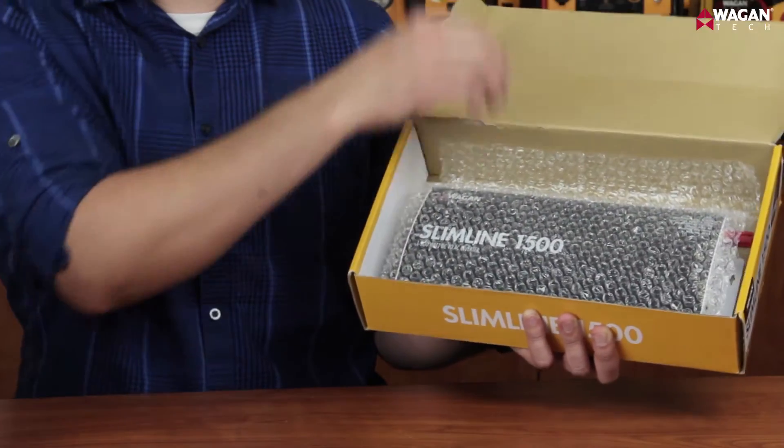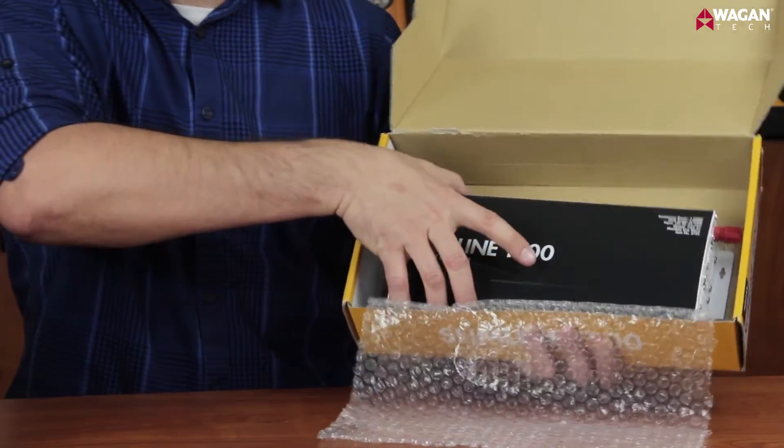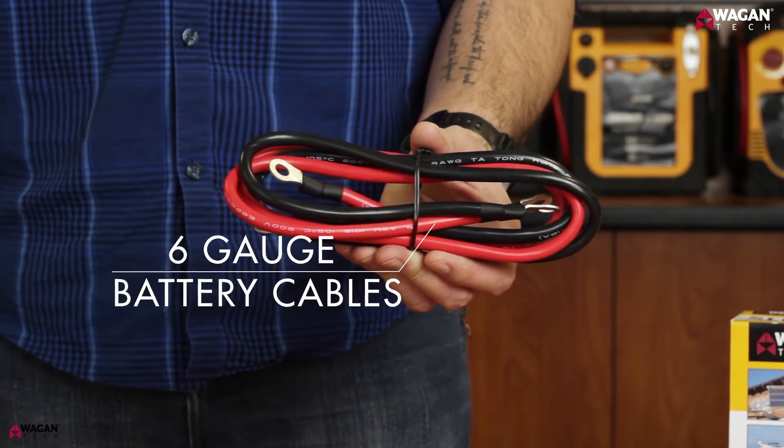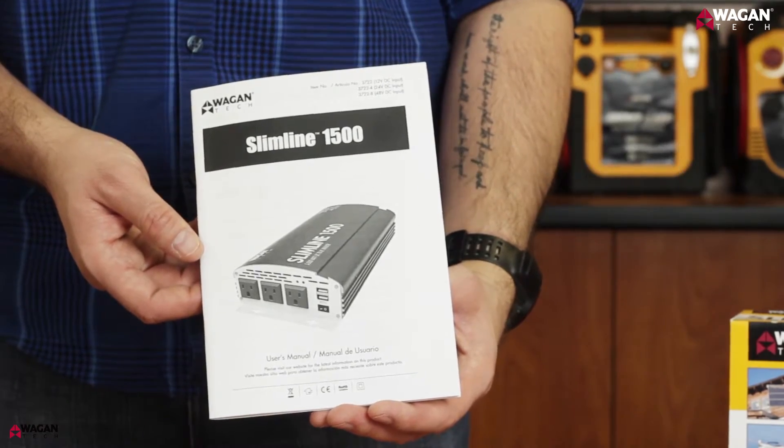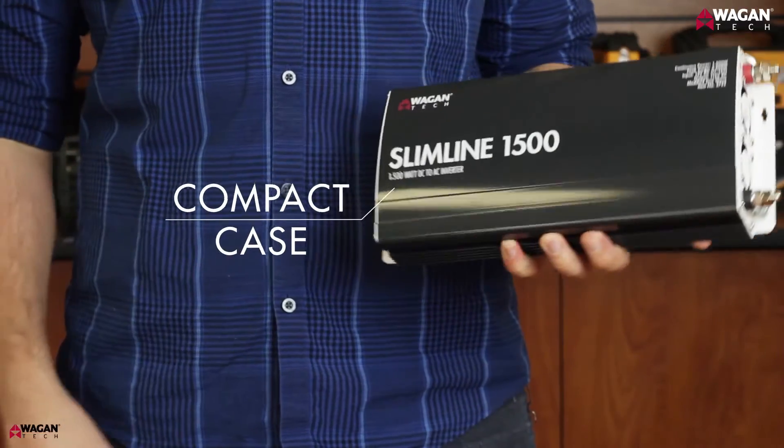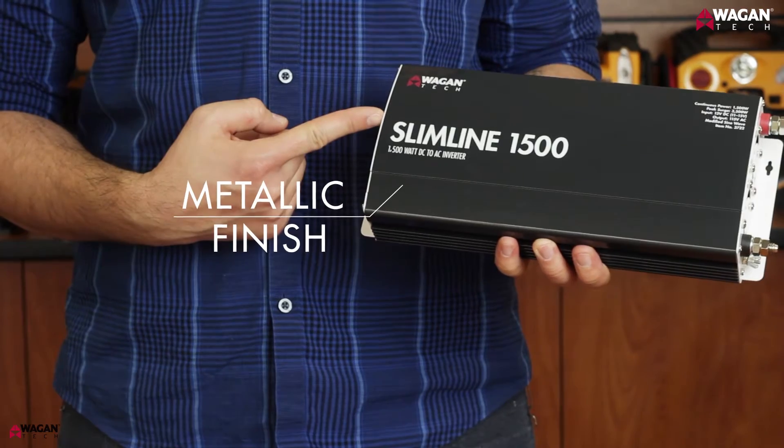Inside the box, you'll find the 1,500 watt Slimline power inverter. Included with the inverter are a pair of six-gauge battery cables and the instruction manual. The Slimline inverter's case is compact and has an attractive metallic black finish.